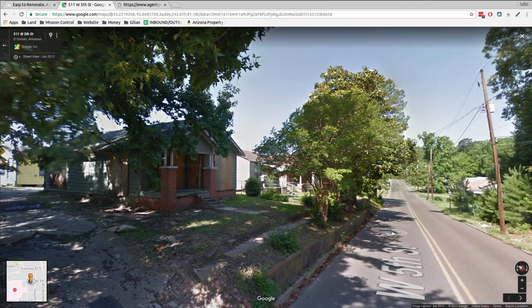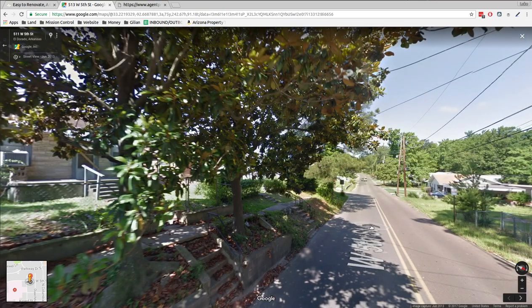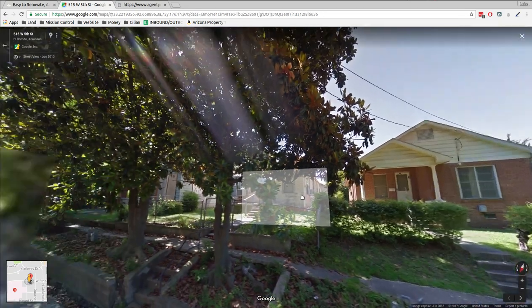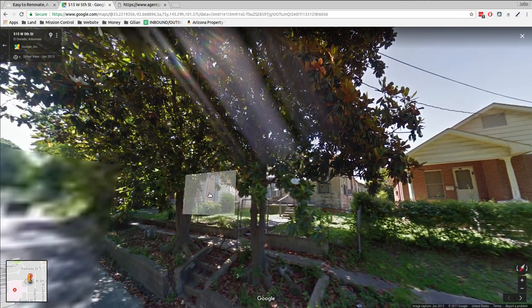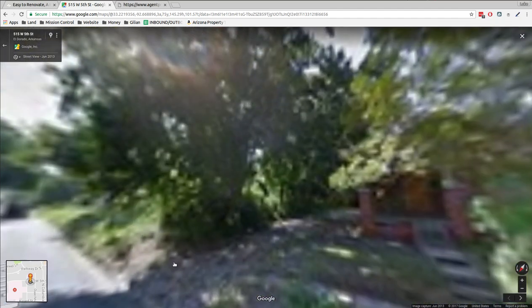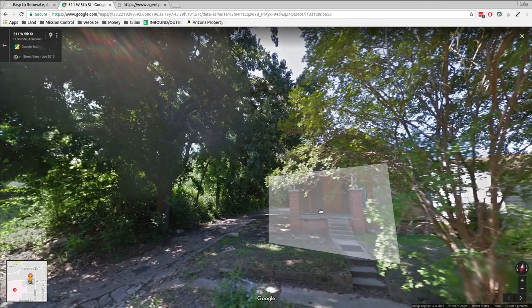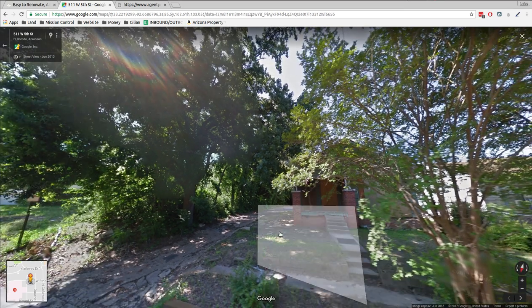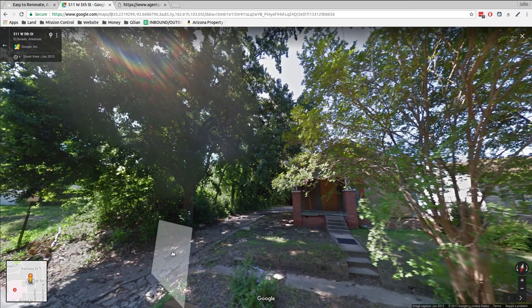Is it that one? That's the fourth one from the corner — one, two, three, four. Boy, that's an overgrown sidewalk right there. So that's it, that's the house. It's got brick. It's hard to see in there. That driveway could use some work.